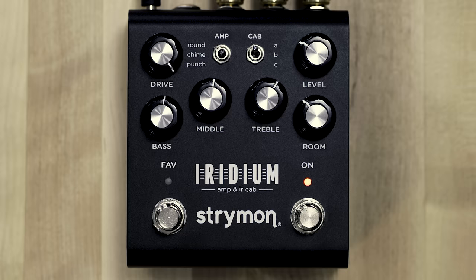Now let's hear some high gain tones through the three different cabinets. The third amplifier in Iridium is based on the Marshall Super Lead 1959. That amp is known for its punchy, aggressive response. It has a solid-state rectifier in it which lends to that. It's typically paired with a 412 cabinet and has a strong low end response that really kicks. The Marshall Super Lead amps were very loud at 100 watts.